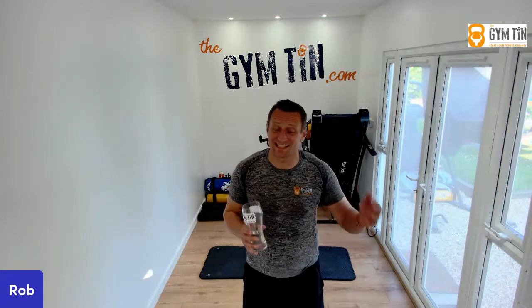Hi there, it's Rob here from The Gym's Inn. I hope you're well. Welcome to this Mobility Method training session. Today we're looking at some daily routines that you can bring into your daily habits. And habits are really important because habits make champions.